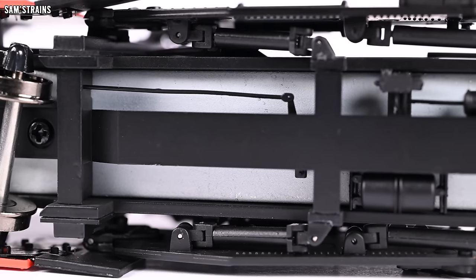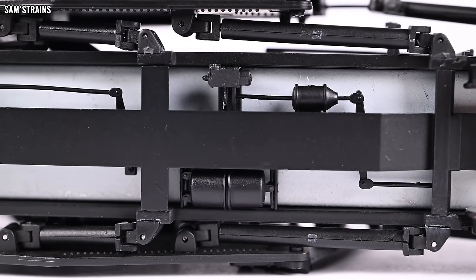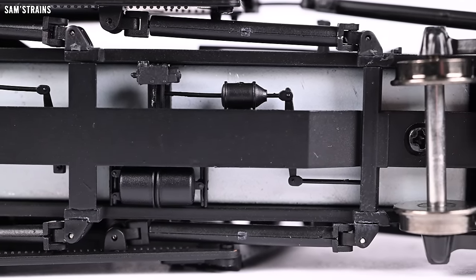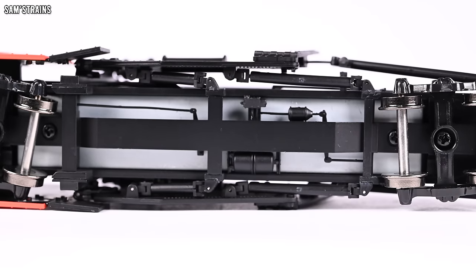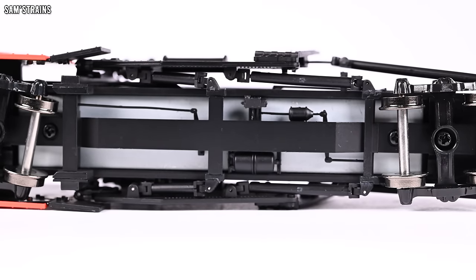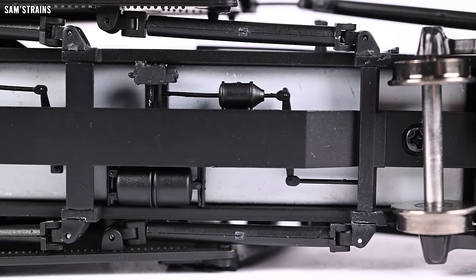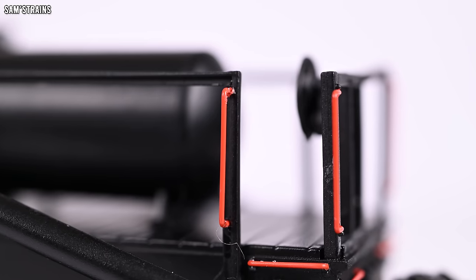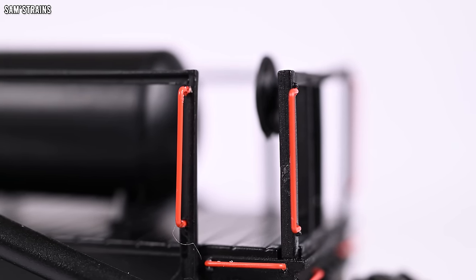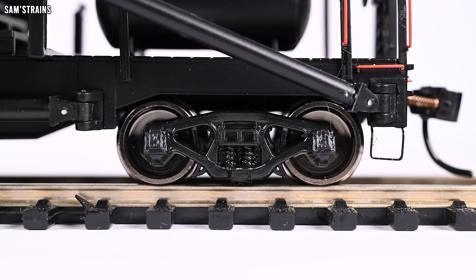If you flip it upside down there are masses of underframe detail, although let down a little by a bar weight which is unpainted — it really stands out and doesn't look realistic. In order to appreciate the underside detail you also have to see this large unpainted weight, which kind of renders it a little bit useless. As promised, there are separately fitted grab irons which appear to be separately painted as well, which is cool. There's also some decent bogey detail.